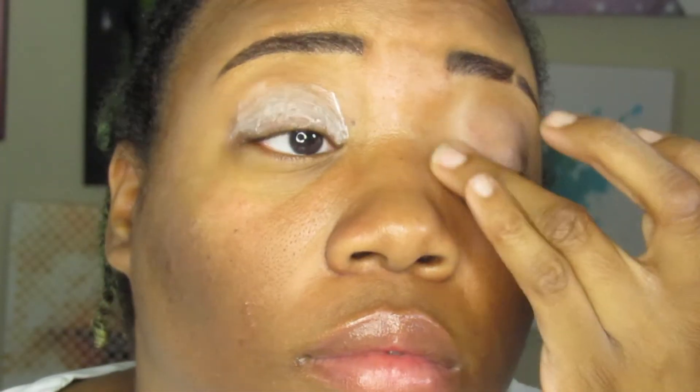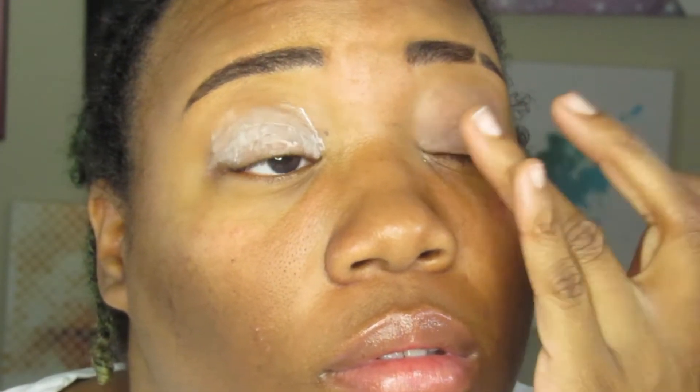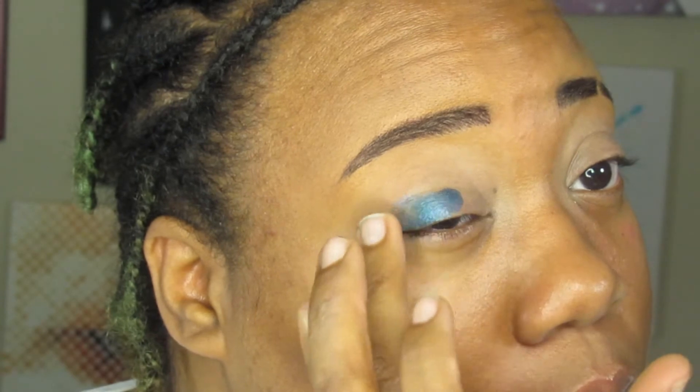I did my brows and cleaned them up with some concealer before jumping right into the look. After priming my eyes, I used a metallic blue shadow on my mobile lids, applying it with my fingers because it worked best that way to get the most payoff.